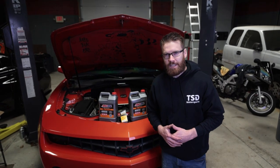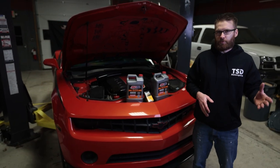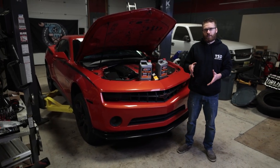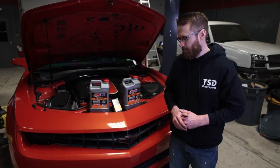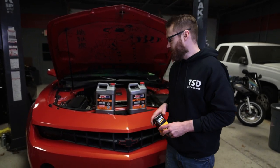Welcome back to the channel, guys. Today we're working on my 2012 V6 Camaro with the LFX motor. This was the fifth-gen V6 motor that ran from 2012 to 2015, but the oil change process we're going to show you today also applies to the 2010 to 2011 models with the LLT V6, which is the predecessor to the LFX. I'm not sure if the oil filter is identical, but we will have the correct oil filter for your vehicle linked down in the description.